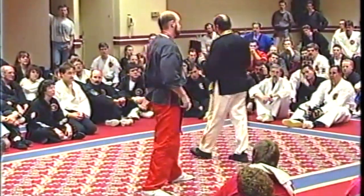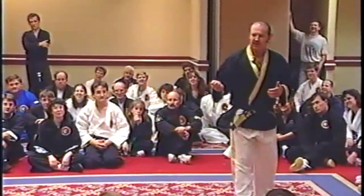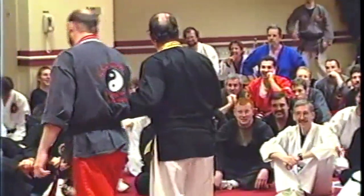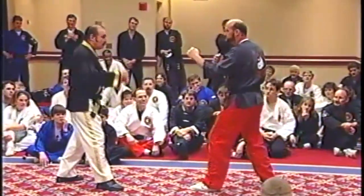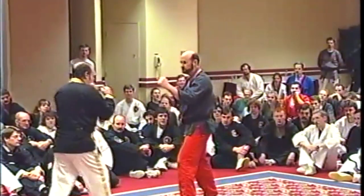It feels like there's not a lot of power in it, but the weight of the leg alone — if you got hit with just the leg — you would feel it, believe me. The leg is very heavy; it's one of the heavier body parts. So once again, I come in with the crescent kick, straight in.